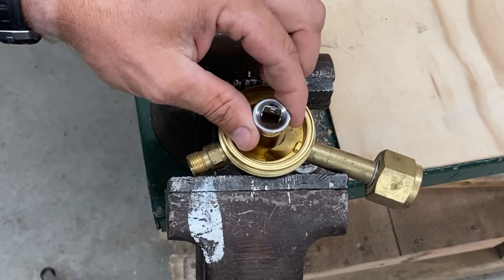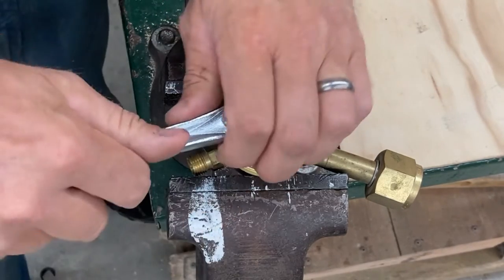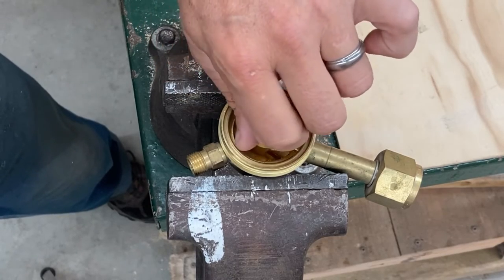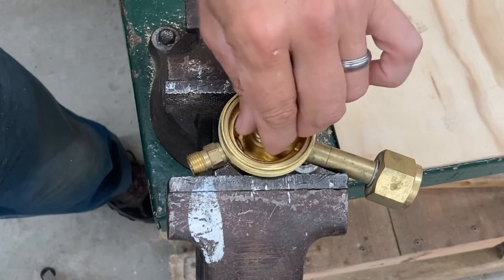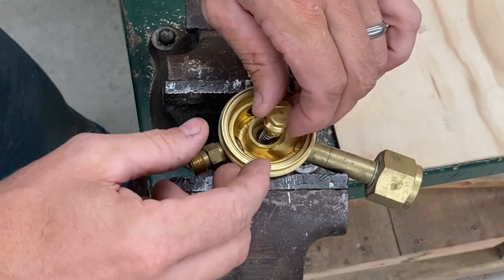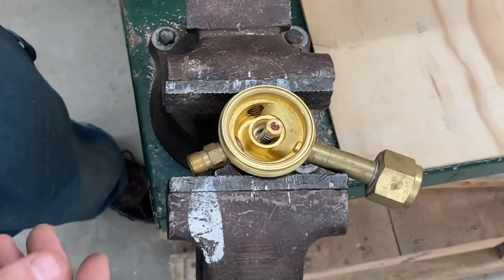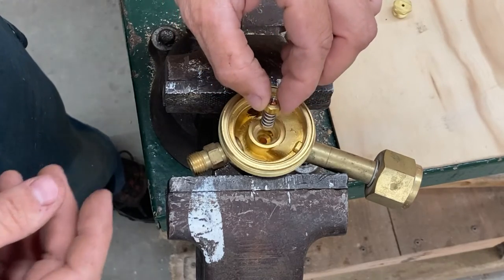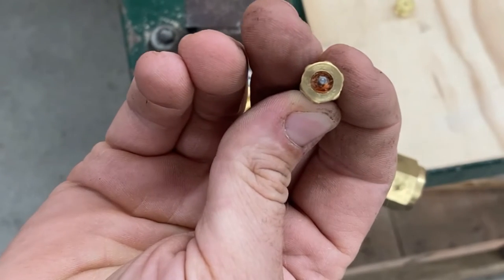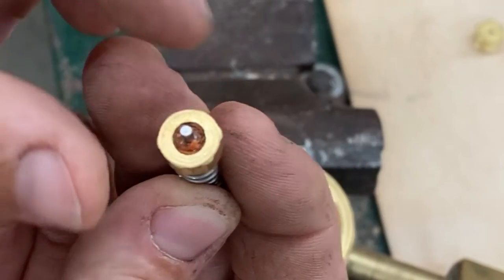We're going to use a socket — that seems to be a pretty snug fit, that's five-eighths. Taking this off nice and slow in case there's any kind of spring action. Everything's pretty clean in here, which makes sense since it's only oxygen running through. That piece fell out — looking underneath there, it looks pretty clean. You can see that it's pretty pitted looking, so maybe that's our issue.